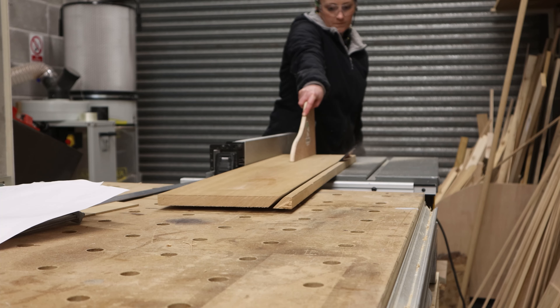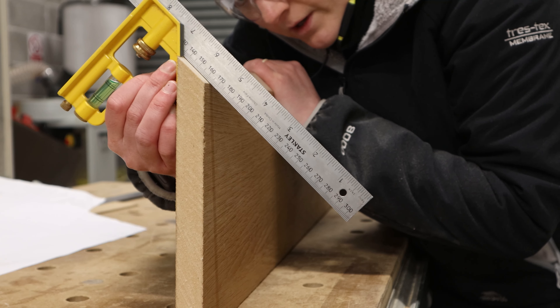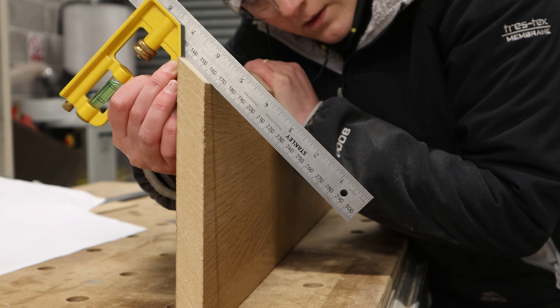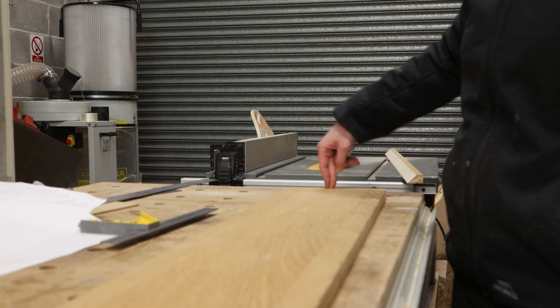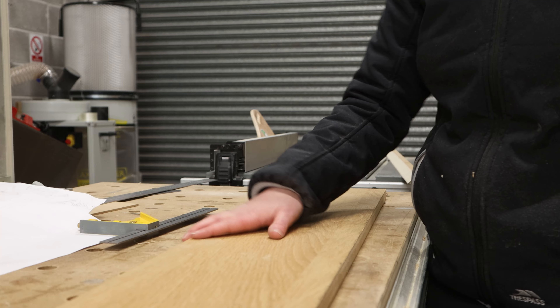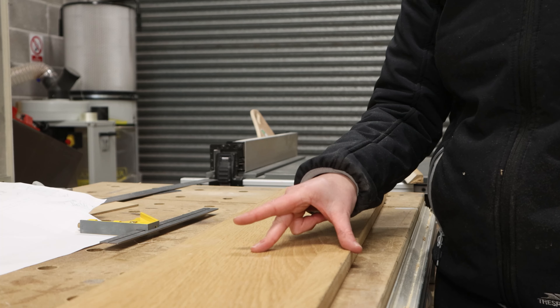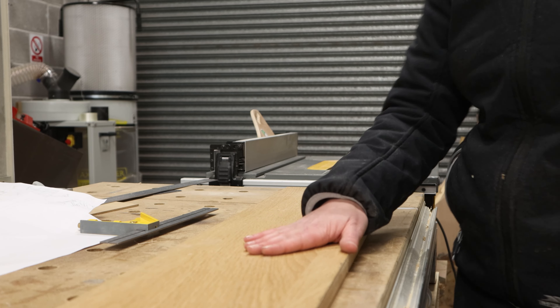That's going to be pretty damn accurate. Now that we've got this, I'll rip this down, chop it in half, and then that will be the two pieces for our jig — and also the clamping part that we need.